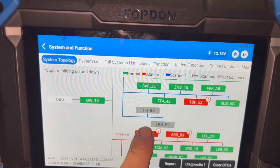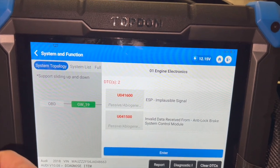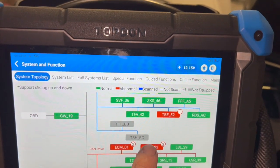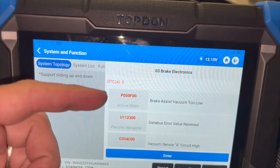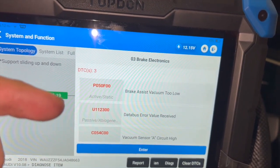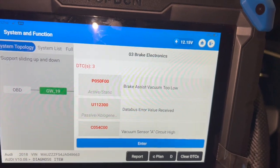Looking at the scan results: we've got faults in the engine control module - a couple of signal faults in there - and in the ESP, an invalid signal from a sensor, plus invalid data from the ABS module. So that's in the engine ECU and then faults in the ABS module. There has actually been a brake boost fault code in there as well, which I'll list over the video so you can see it.